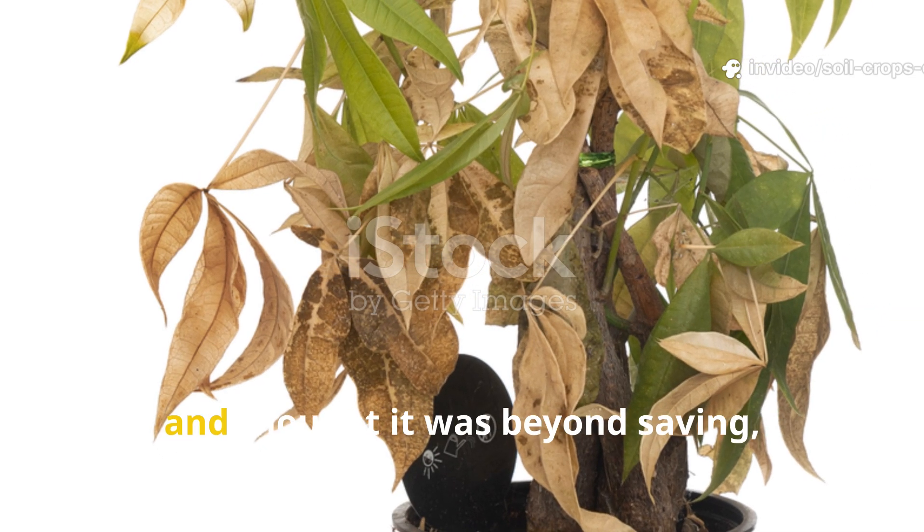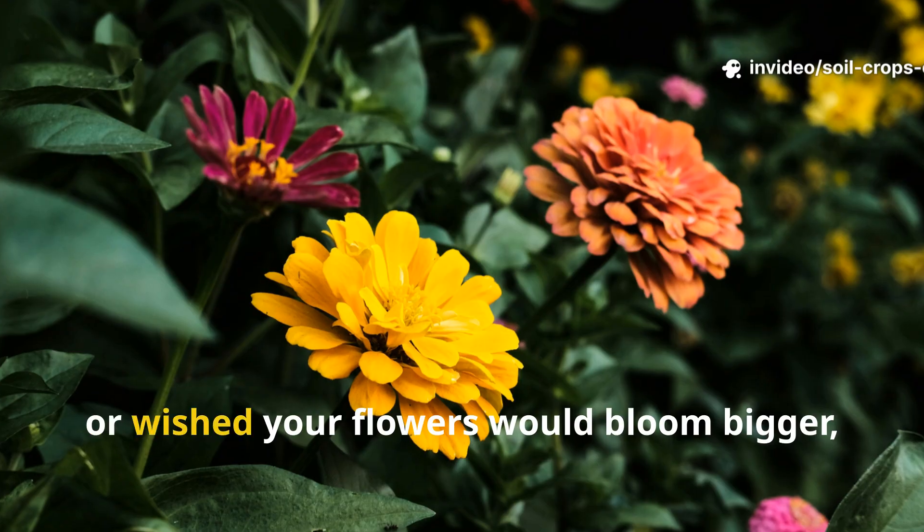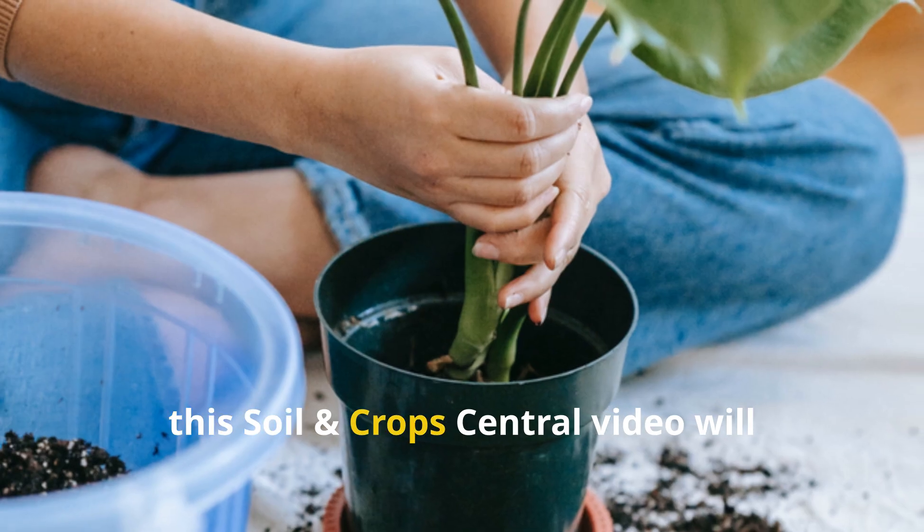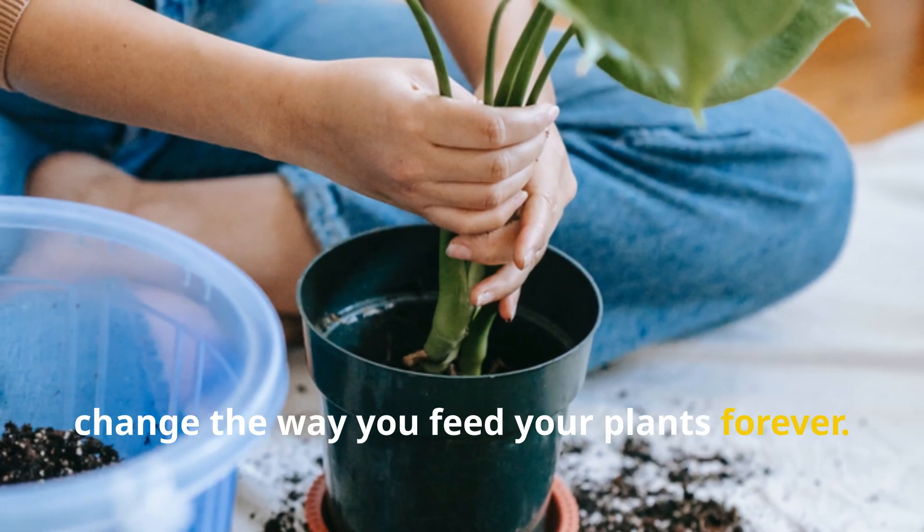If you've ever looked at a fading plant and thought it was beyond saving, or wished your flowers would bloom bigger, brighter, and longer, this Soil and Crops Central video will change the way you feed your plants forever.